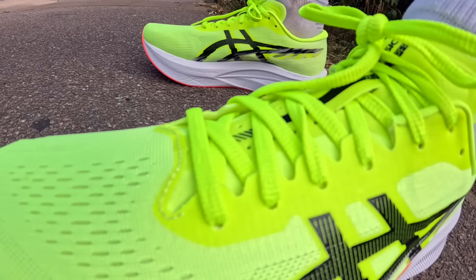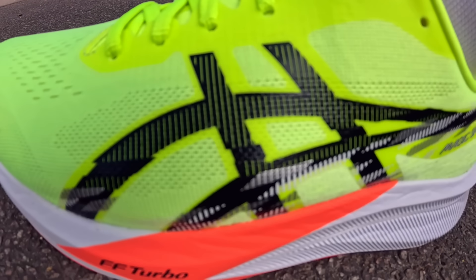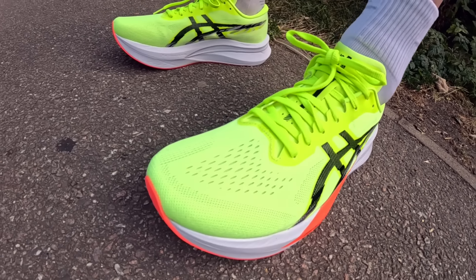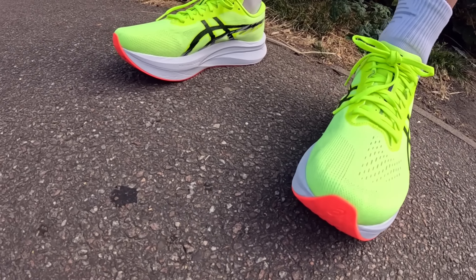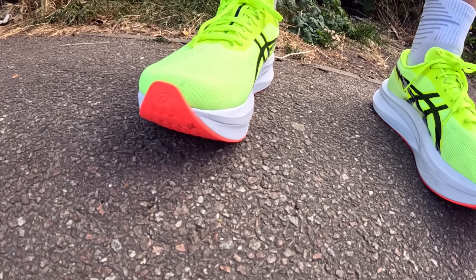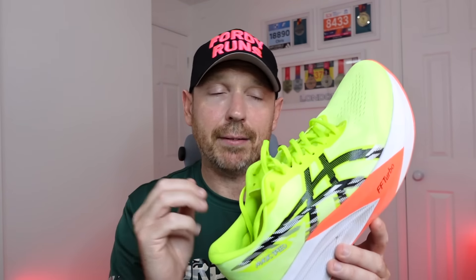The shoe has a 43.5mm stack with an 8mm drop. The mainstay of the midsole is Flight Foam Blast Plus, which is what you get on most of your daily trainers currently from Asics. We've got a full-length carbon plate, an Asics Grip outsole, and an engineered mesh upper. Weighing in at 261 grams in my UK nine and a half — it fits true to size-ish, though it does feel a little bit long. If you like a snug fit, you'll want to go down half a size.